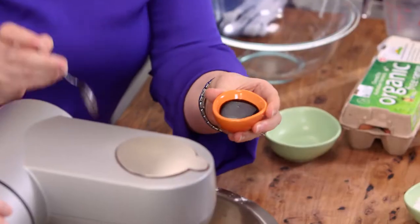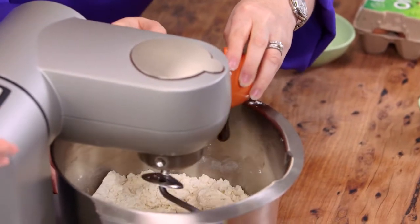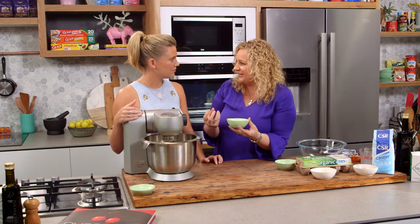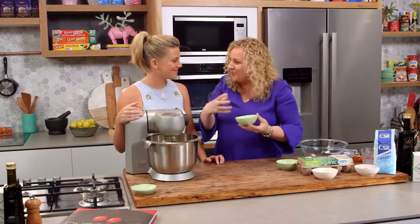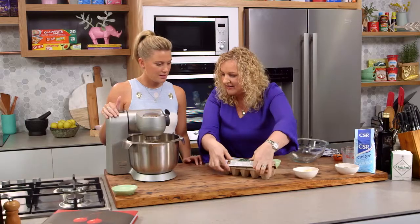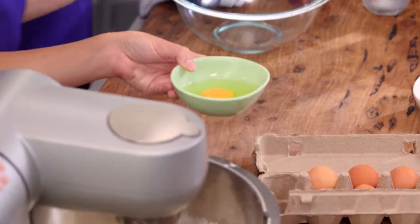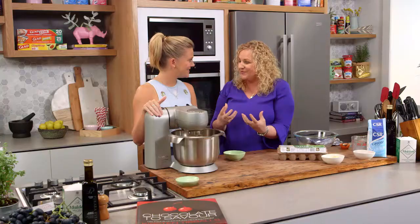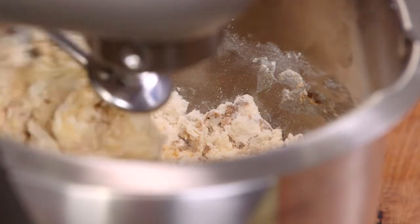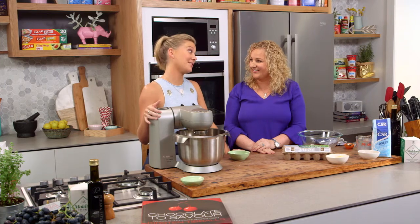Next we have some vanilla paste, which is going to give us a beautiful flavor. We've got the sugar and then two eggs to add. The sugar is going to feed the yeast and make it ferment, helping the dough actually grow. We're going to mix this for approximately 35 minutes to develop the dough, then stop the mixing, add the butter in, and mix for a further five minutes.